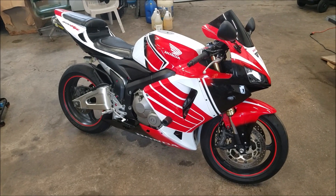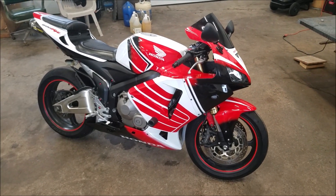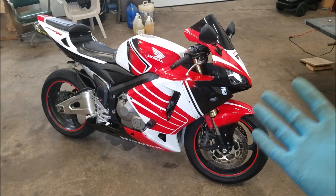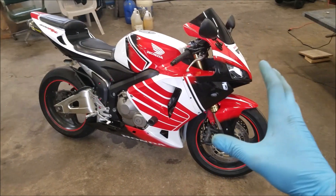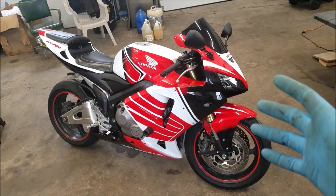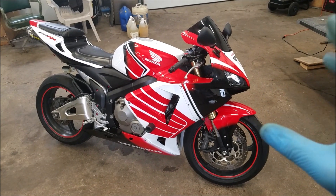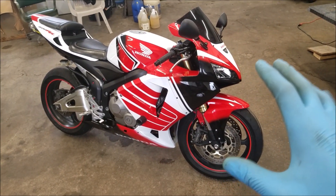Welcome back to the channel. I've had a lot of feedback asking about how much I paid for the bike, how much the parts cost, and basically what the overall total cost is for this thing sitting right in front of me. I put a poll on YouTube and a lot of people voted — they wanted to see the red and white CBR first.